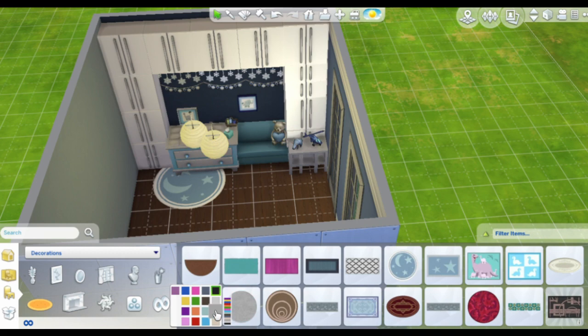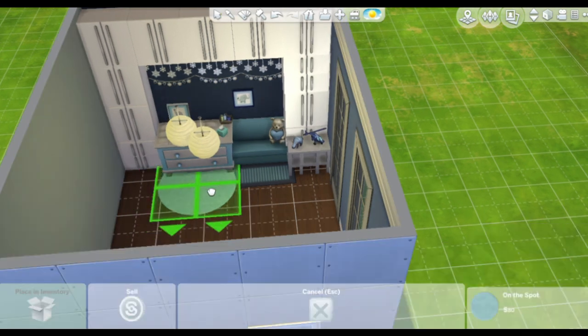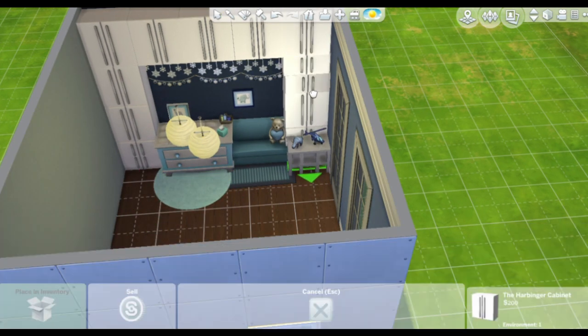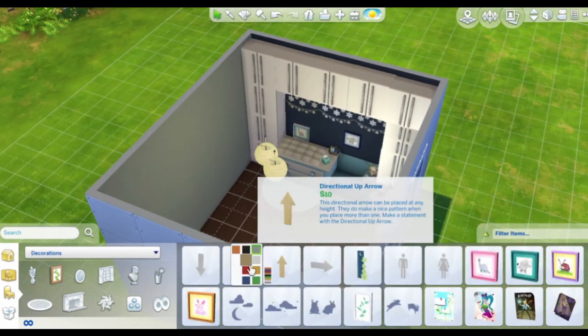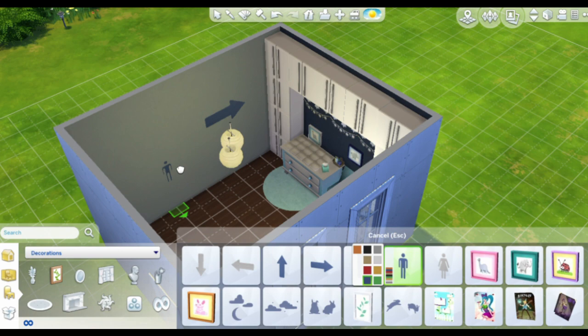I was trying another couch because the other one had a little pillow on it, but I liked the color on this one better so I'm keeping it. I'm also adding some rugs that go great with the dark wall.